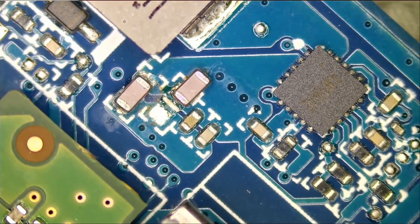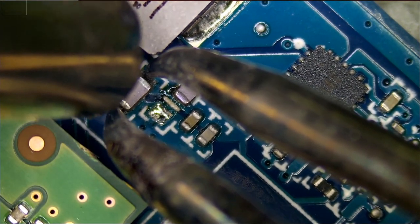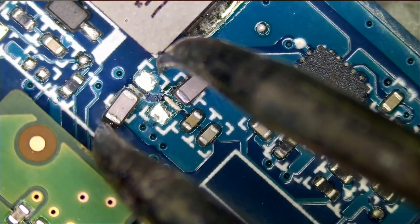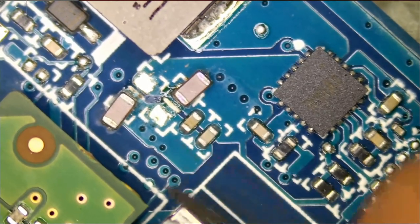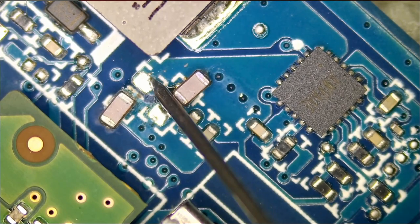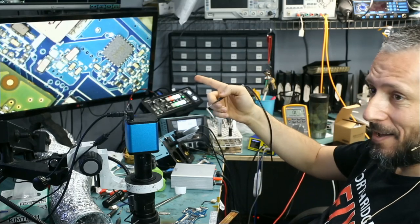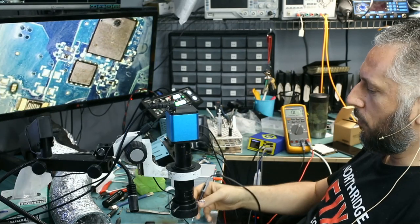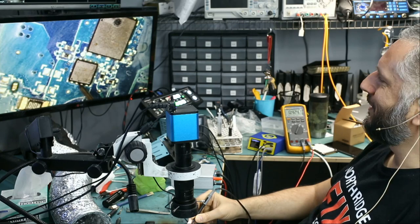Let's move on to capacitor number two. If that does not solve the problem, we'll remove the chip next. I'm really optimistic that the short may be coming from this cap — but it's never that easy. Oh, look at this! Short is gone! It's that cap that is causing the short. Initially we were reading a short on this end of the MOSFET, and now if we measure we are reading 0.4. Amazing.